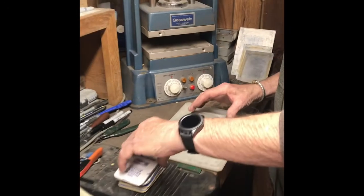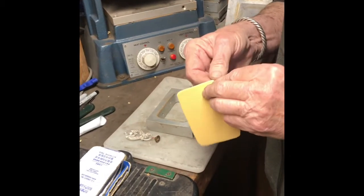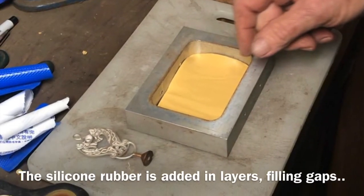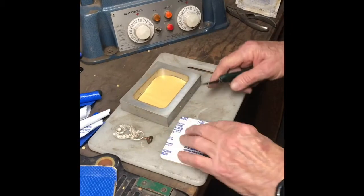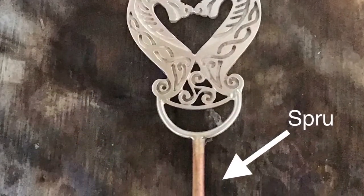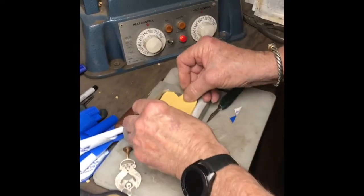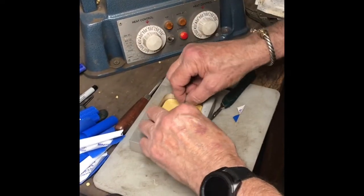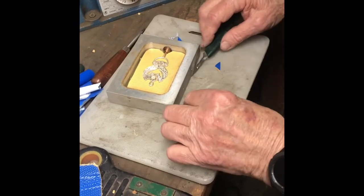We start out by taking sheets of silicone rubber. I have to pull the covers off both sides, and we're going to put them into this mold frame. We're going to apply several layers first. The next layer I'm going to put a cut in for the sprue way — that's the opening into the mold. There we go, that's in place. I'm going to fill in the bezel with some extra rubber.